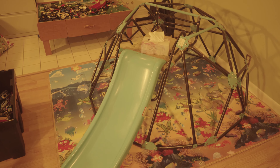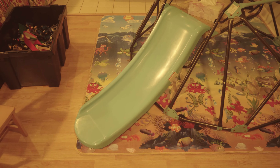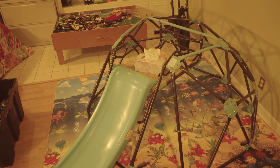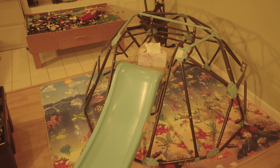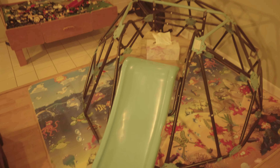Hello everyone. I just wanted to make a quick review of this Plum Large Climbing Dome with Slide. It's about $180 to $220. You have to assemble it yourself. It's just a simple home toy that we wanted to get as the kids will be stuck inside for a little while due to the current situation. Overall I just want to say that I am pretty impressed with this toy.